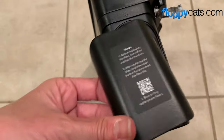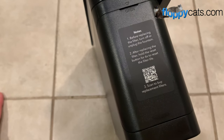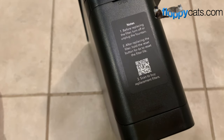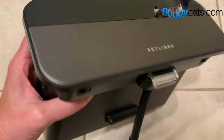This goes over the top there, and it says: before replacing the filter, turn off and unplug the fountain. After replacing the filter, hold and reset the button for six seconds to reset the filter life. You can scan this QR code if you need to buy more filters, which is super smart on their part.